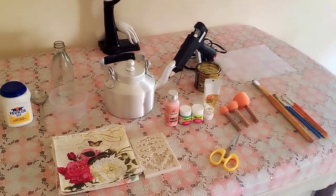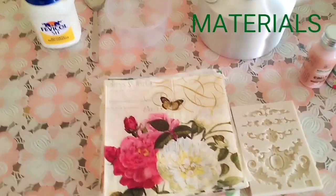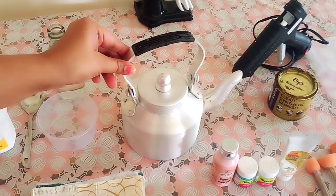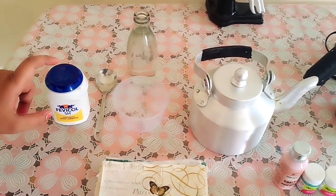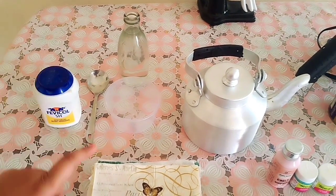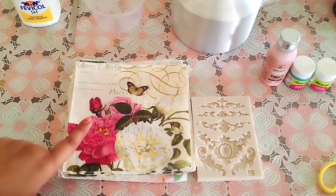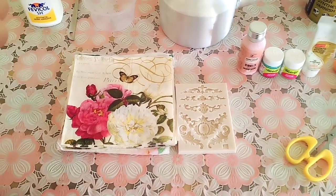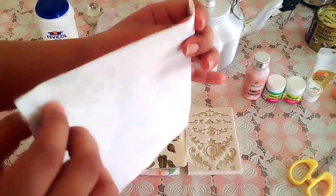So these are all the materials we need. The first thing we need is this kettle — the object we are going to decoupage. Next we need glue — mod podge glue — but we will make it at home. Next we need decoupage paper, which we call rice paper. You can also use printouts on A4 size paper. Rice paper has already two layers.